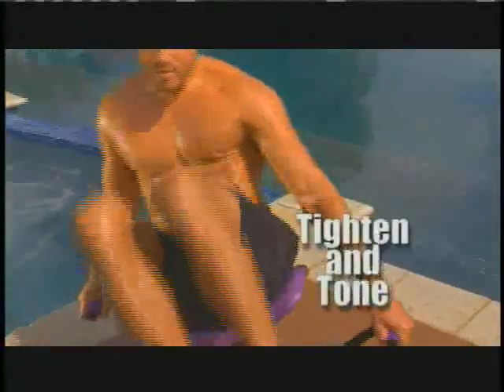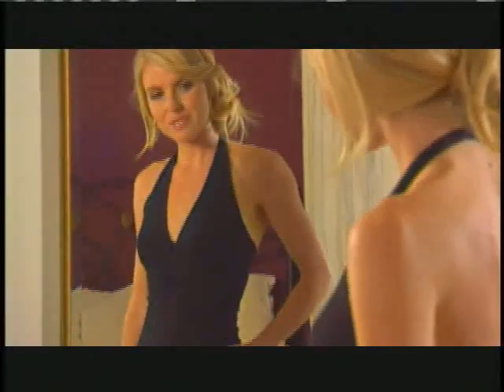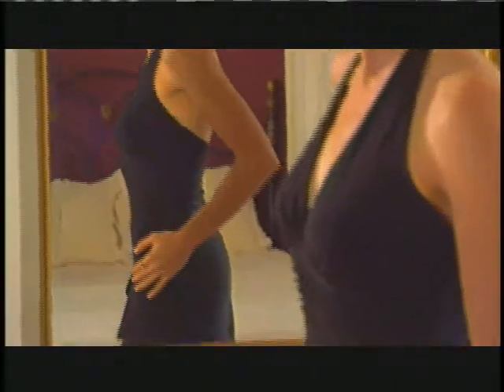Moves that tighten and tone your abs, obliques, your shoulders, your arms, and strengthen your lower back — all while revving up your cardio to a fat-burning sizzle that melts away unwanted pounds and inches faster than you ever thought possible.